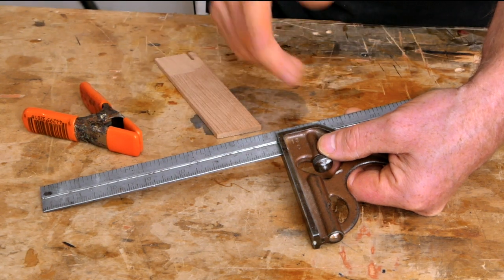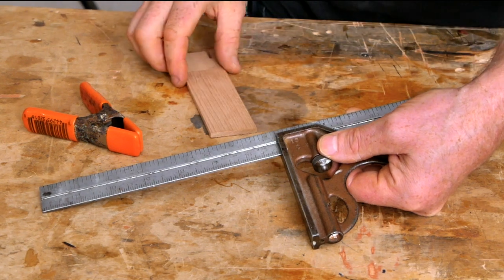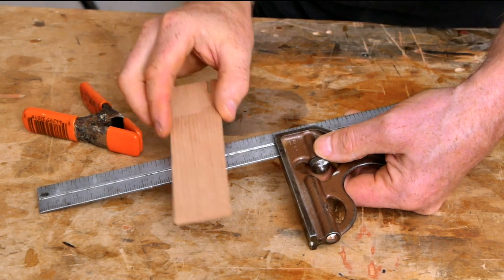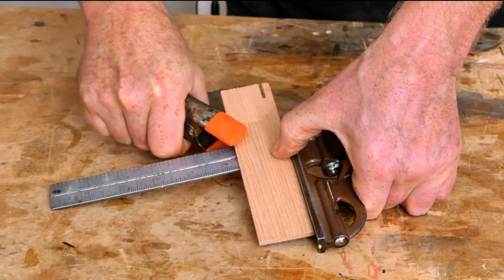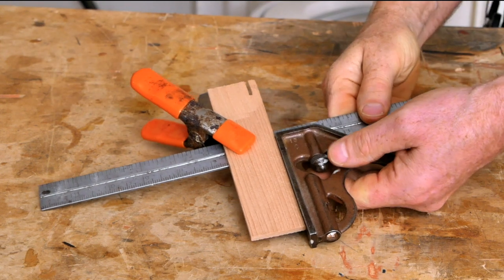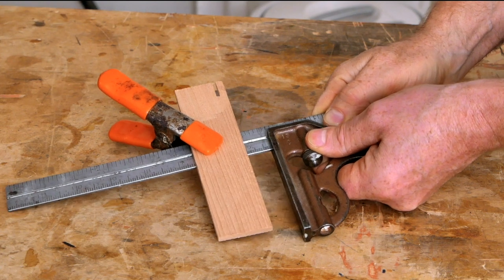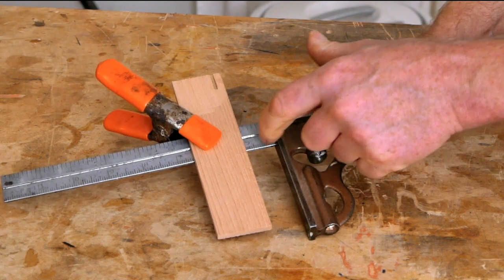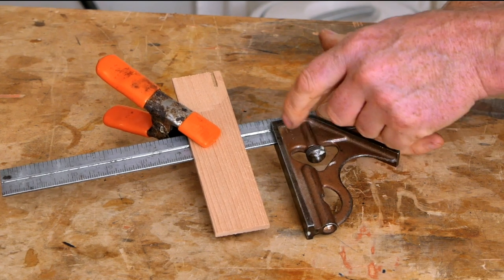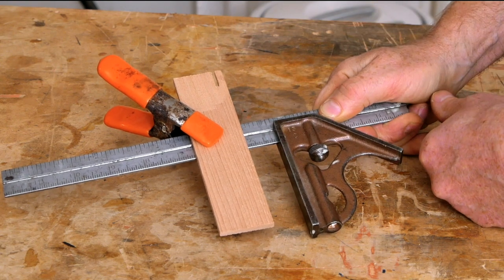My favorite dial caliper is this Shop Fox dial caliper. It costs about $40 on Amazon and seems to be fairly durable and reasonable quality for the price. If you don't feel like buying a dial caliper, you can improvise one with your combination square — set your square to the nearest even number, clamp a scrap of wood onto the leg, and then move the body of the square back and forth on the leg to measure thickness. This is actually kind of annoying to use in real life, but it is a way to do this if you don't feel like buying a caliper.